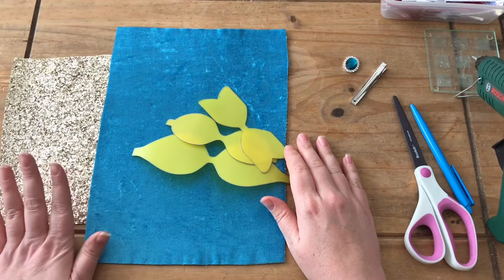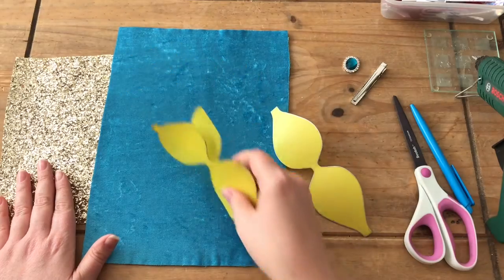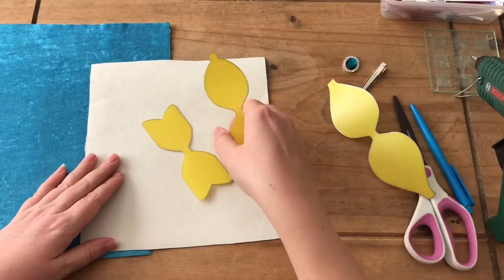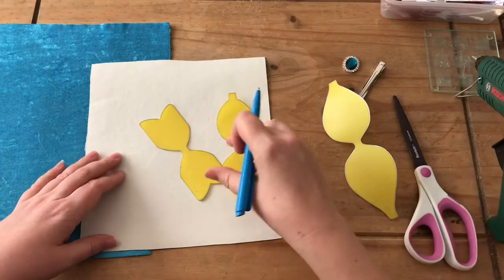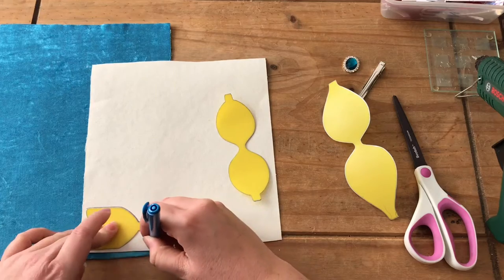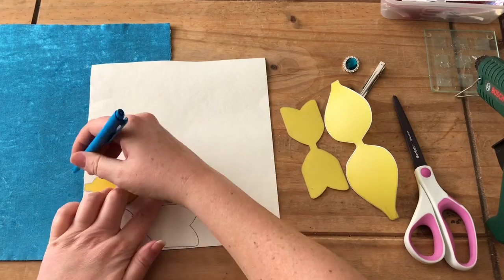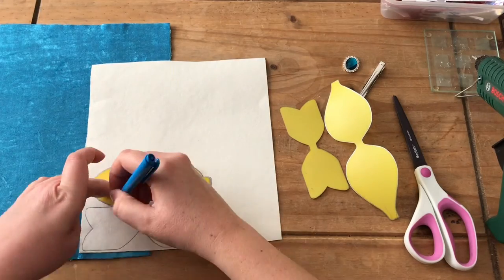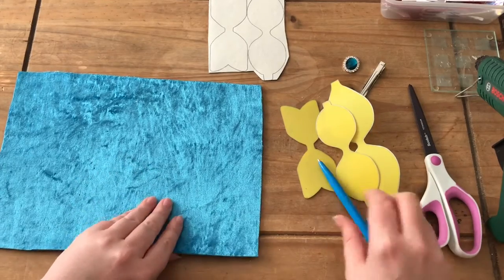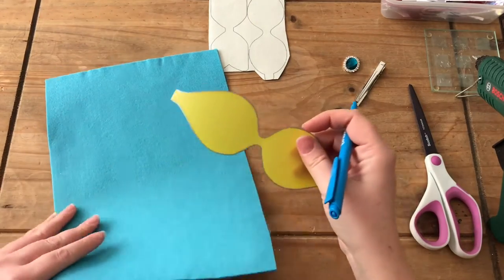First of all we're going to do the bottom and top of the template — these two — in gold. So we're going to go ahead and draw around these two and cut them out. The middle layer is going to be the lovely velvet material, so I'm going to use the middle of the template to draw around and cut that one out.